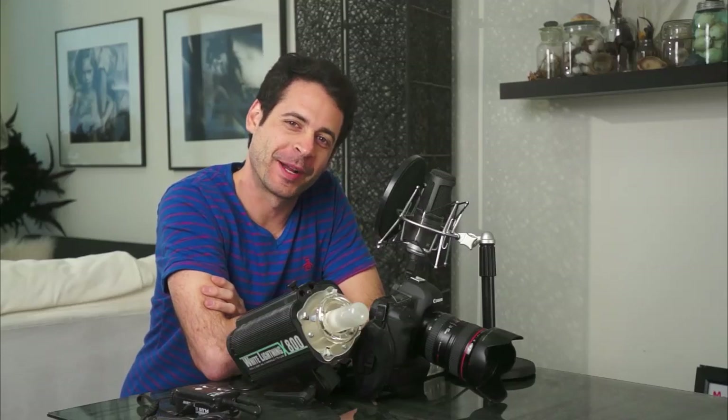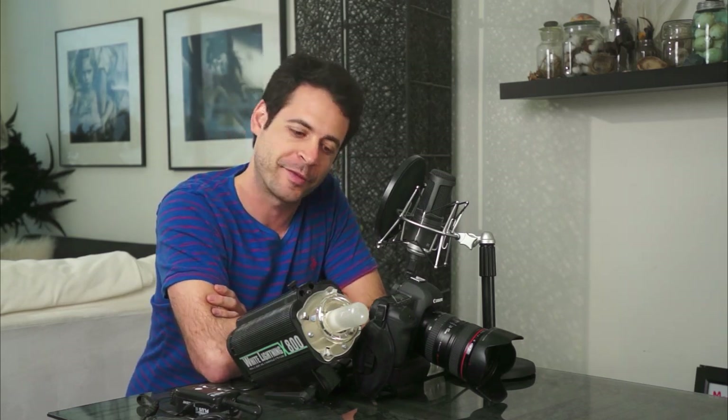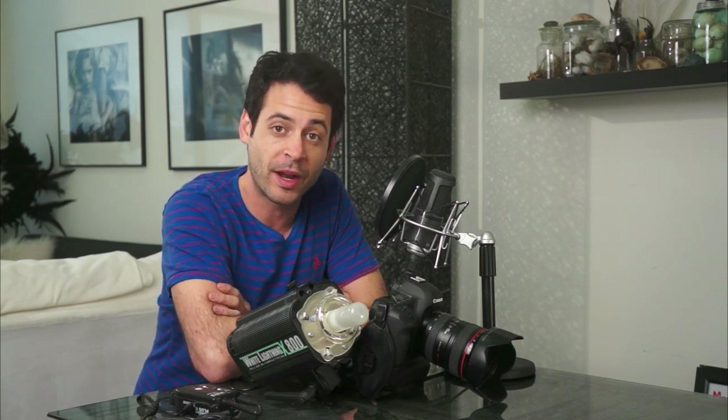Today we're talking about the wild world of pocket wizards. Hey guys, welcome to Phlearn. My name is Aaron Nace. You can find me on Twitter at aka Nacer and here on Phlearn five days a week. We make these videos to help you get better at Photoshop, photography, and life. Today we're talking about pocket wizards and radio transmitters.